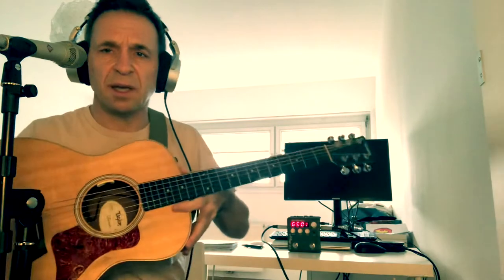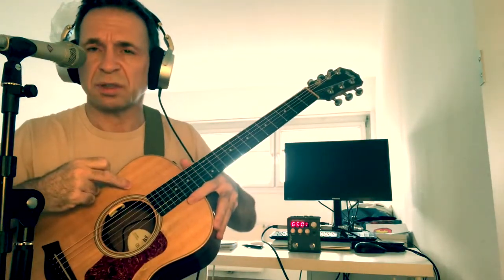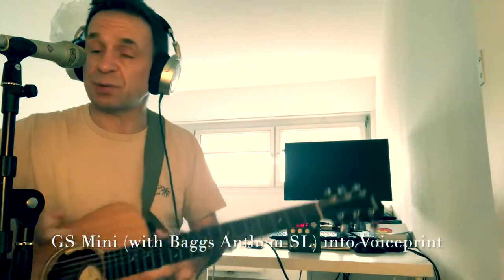So this is my Taylor GS Mini. I've had it for about seven, eight years. I used to have the stock Taylor pickup - it wasn't the ES2, it was the EST, I think they call it - I'm not sure, don't quote me. I never really liked it. I never got any complaints when I played, but I thought it was a bit harsh. And I've recently installed the Bags Anthem SL, which I like - it improves the tone. But something was still missing for me, and it always is, kind of.